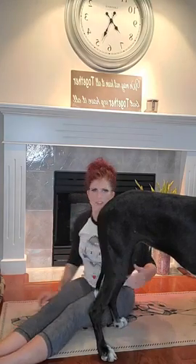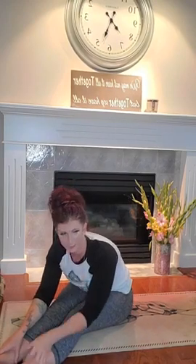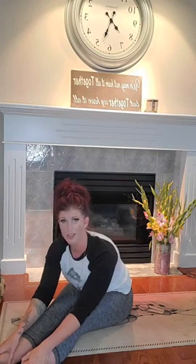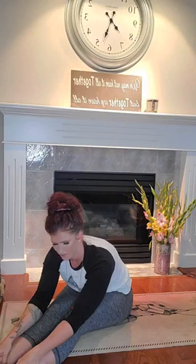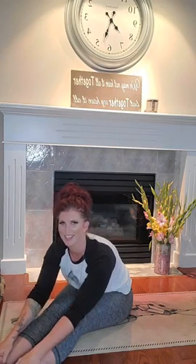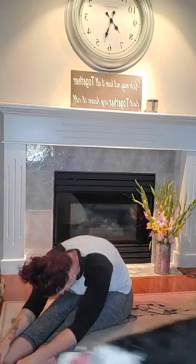Extending both legs out in front. Big inhale, reaching up. Exhale, let's fold all the way forward here. Lengthen through that spine, reaching the belly button first down towards the thigh. Hands on the thighs, the shin, maybe the foot. Chest forward, shoulders away from the ears. Still practicing that big belly breath up, feel the spine lengthen. And exhale completely. As we exhale, let's relax the spine, try to bring the forehead down. Notice the change in where that pull draws from.